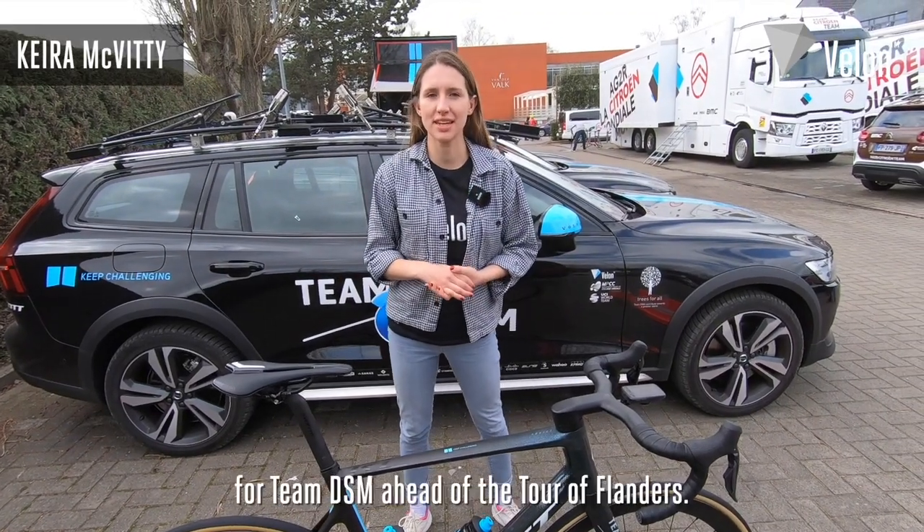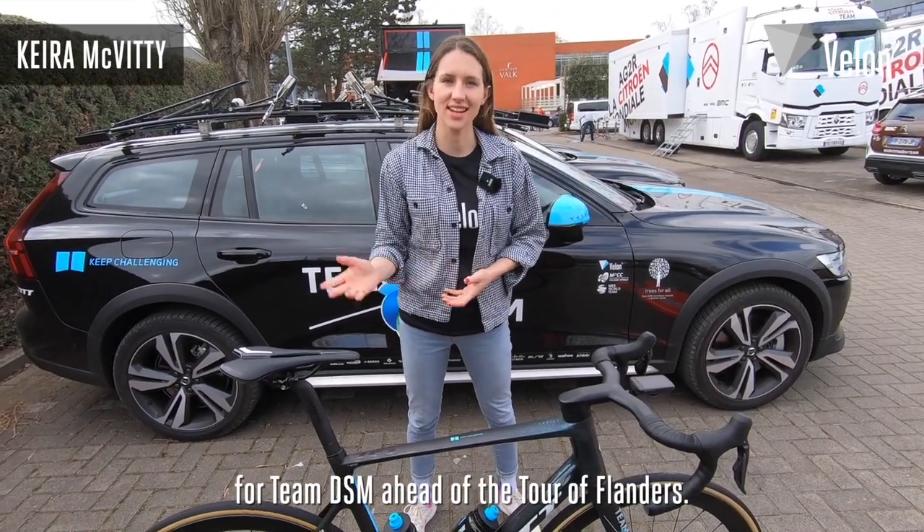I'm here with Tiche Vanoot's bike for Team DSM ahead of the Tour of Flanders. Let's take a closer look.